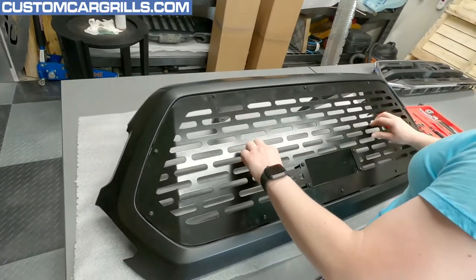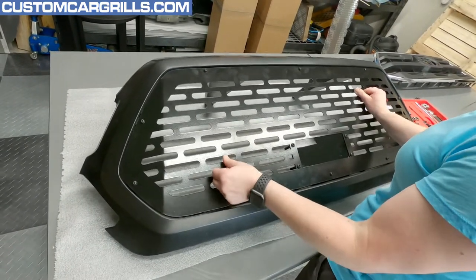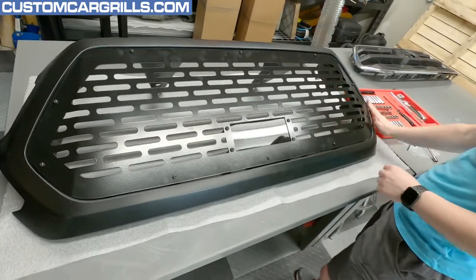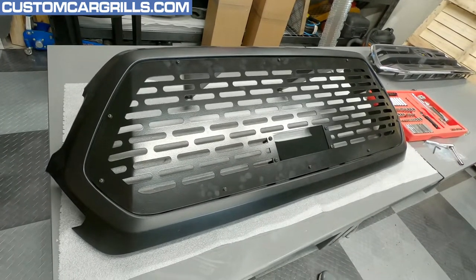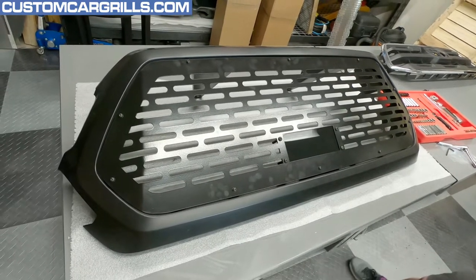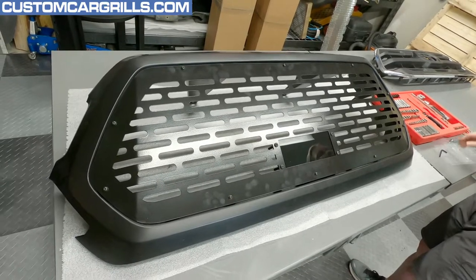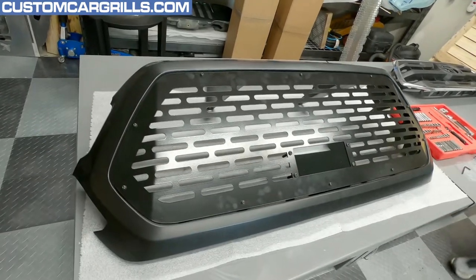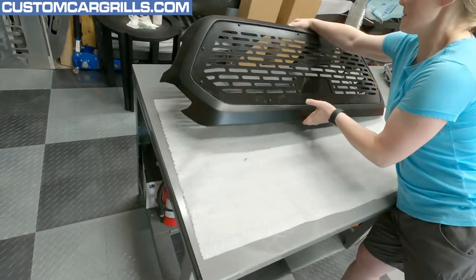I'm going to let you figure out if it's actually on there or not. Maybe if I can pick it up by the grill — yeah, it's on there! We actually need to do the TSS sensor though. We're not putting this little window down at the bottom here for no reason. There should be a hardware packet that we've got, and we also need to grab the sensor that's going to come with it.